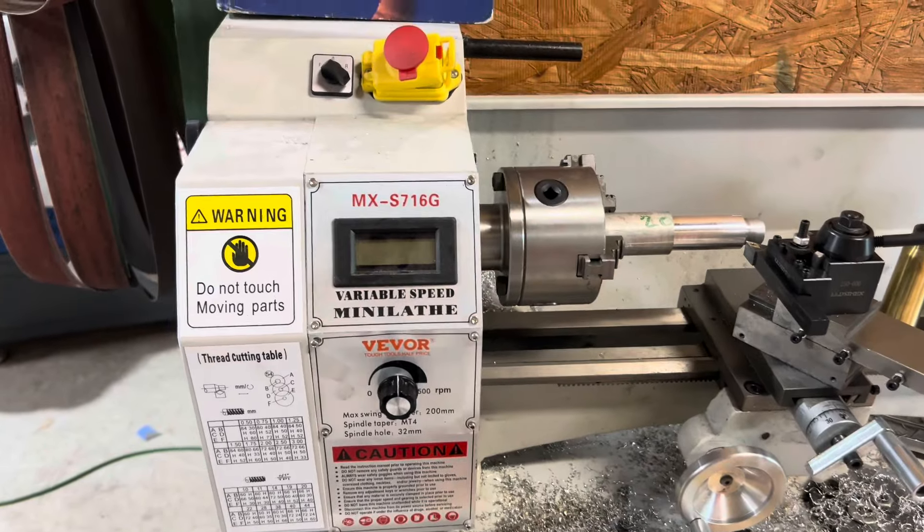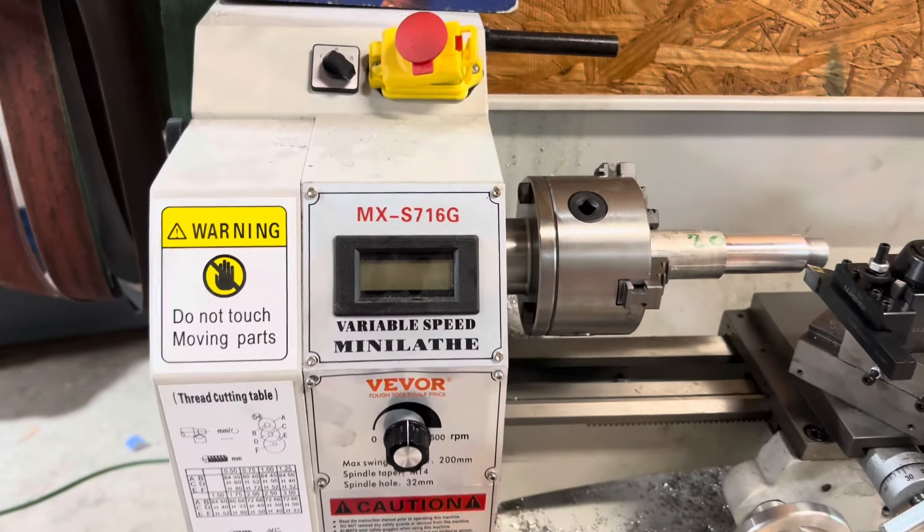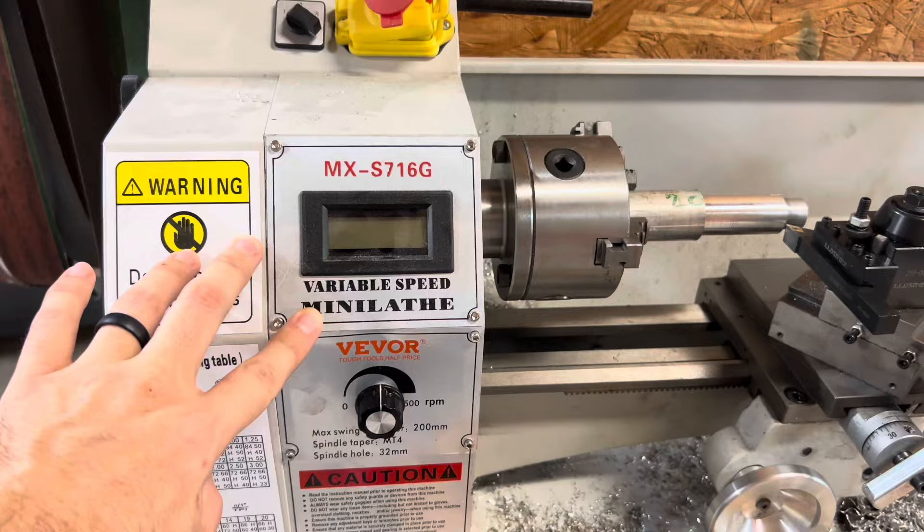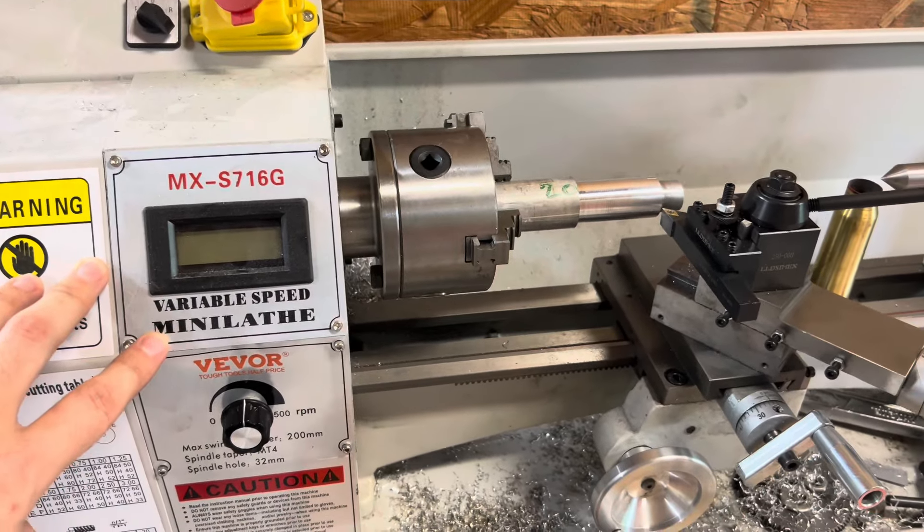Hey, what's going on YouTube? Welcome back to my channel. So this is my update to the Vevor mini lathe that I posted a video on when I first got it. I made a few changes, changed out a few things.